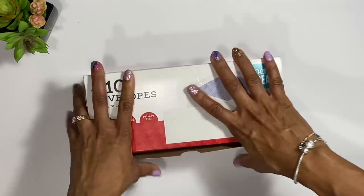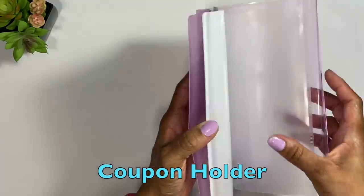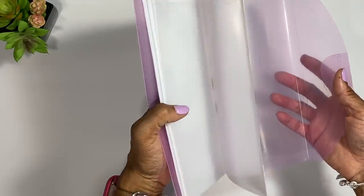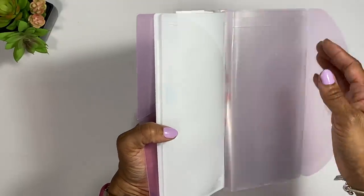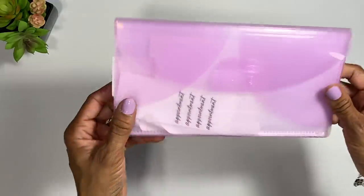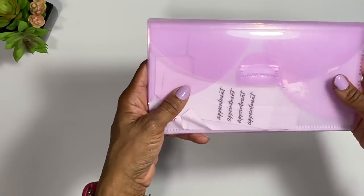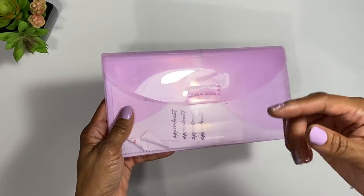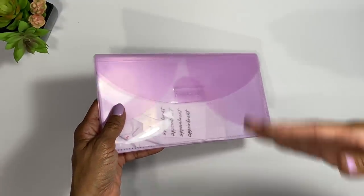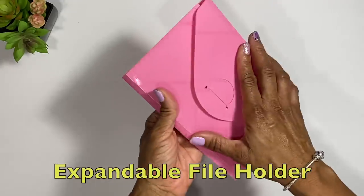The next thing I have is this old coupon holder from the dollar store. You can put your envelopes inside of here. It's not super organized, but it's something that keeps everything separate from the rest of your purse. Like I said, if you don't have the money to get something fancy right now, you have to do what you've got to do.